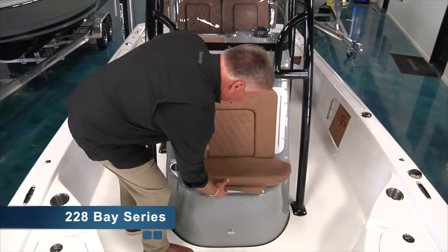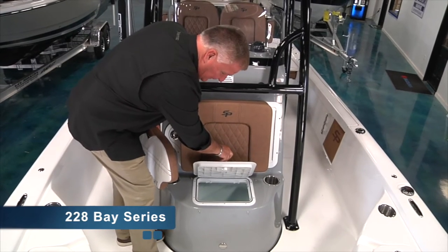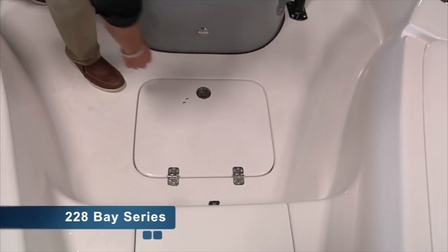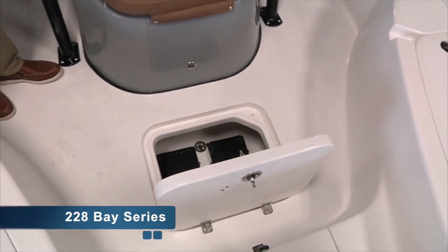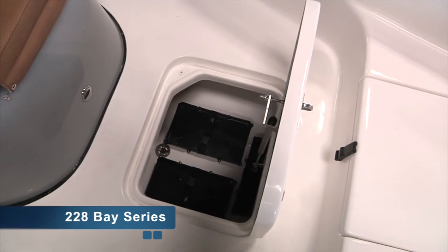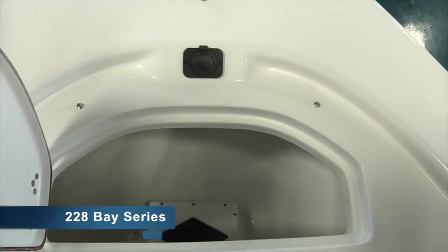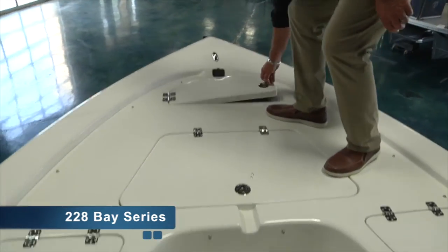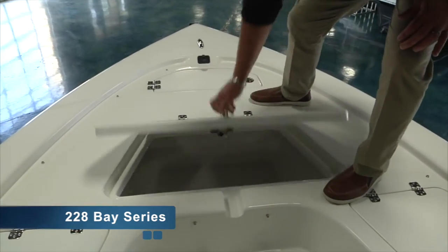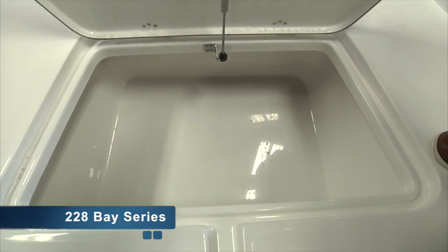These same two models also offer underneath the console seat an additional cooler for beverages or whatever you need for the day. Both the 208 and the 228 offer a battery lazarette especially designed for trolling motor batteries, to keep them low in center of gravity for correct weight distribution throughout the boat. The 208 and the 228 both offer a finished anchor locker with a heavy-duty friction hinge so that it holds the lid up for you. They both offer a fish box with a gas shock and fully insulated.